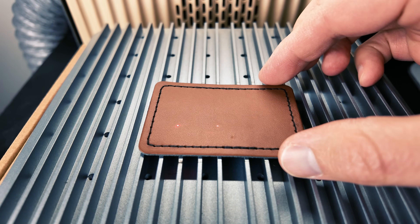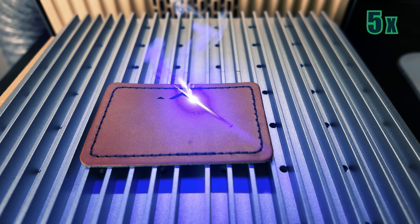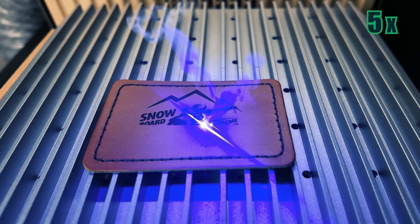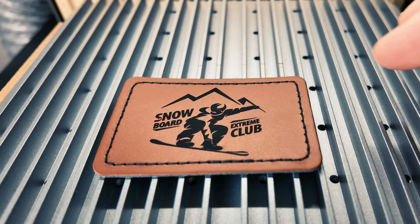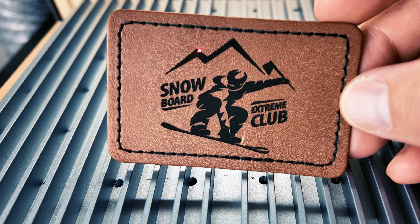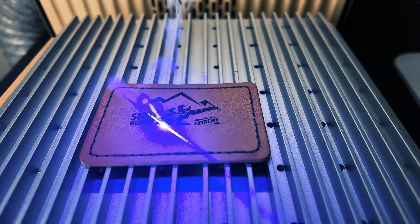Now let's engrave on leather. Winter is coming so I'll engrave a guy on a snowboard. That came out looking perfect. I'm shocked — you can't see any laser lines at all. That's because the AXI Pro engraving precision is at 0.001 millimeters. That's called high precision engraving. I used the blue diode laser for both the wood and the leather objects.